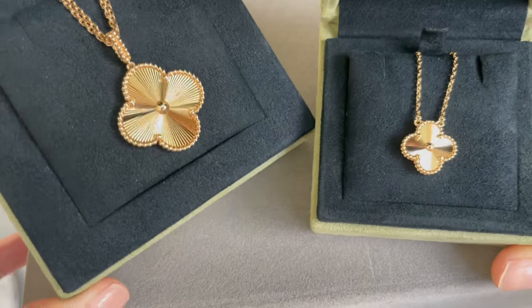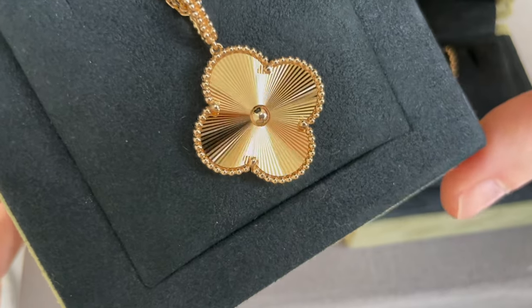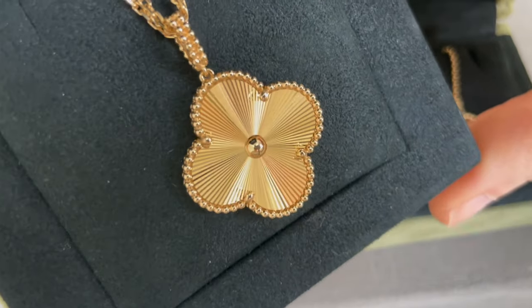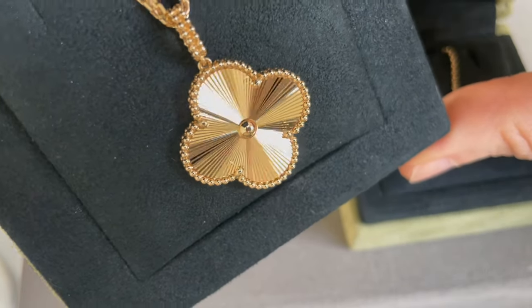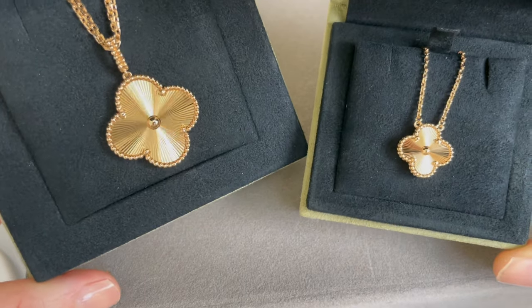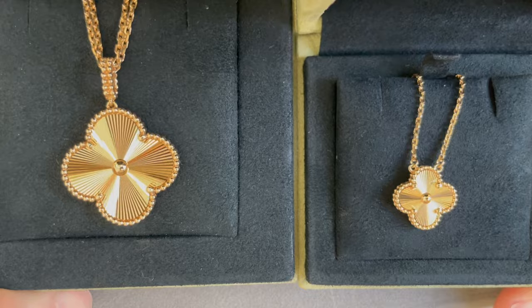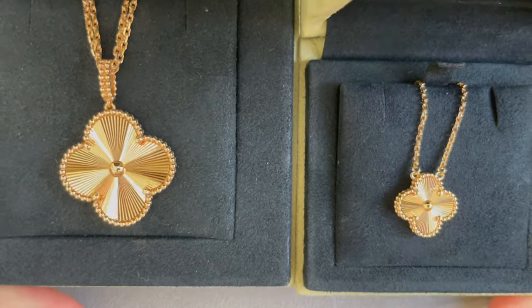These are 18 karat yellow gold. The one on the left is the magic size and the guilloche is just so hypnotic. That also goes for the one on the right, which is the vintage size Alhambra guilloche. You can see them side by side — the sizes are quite different but they both have that beautiful guilloche pattern and are spectacular.